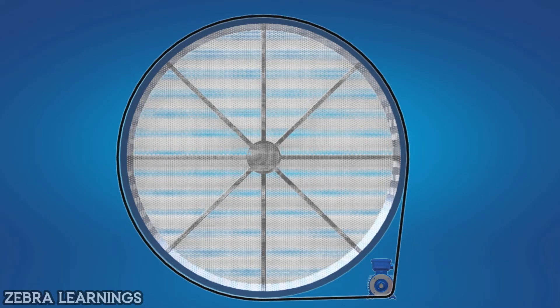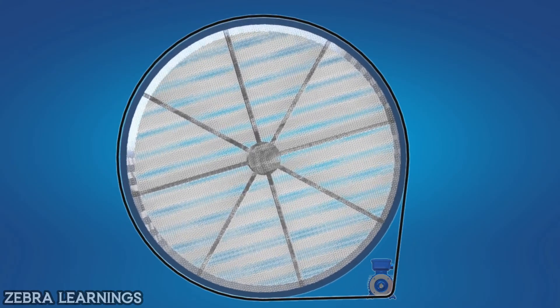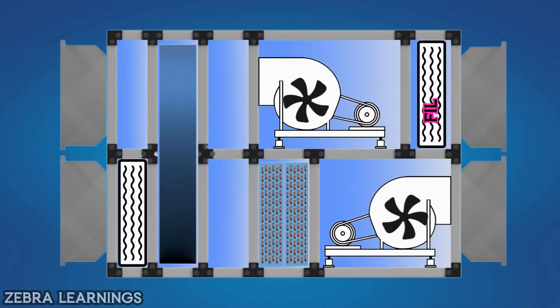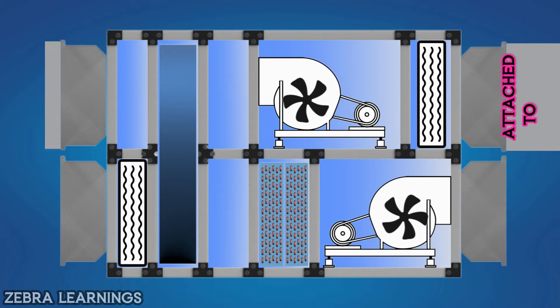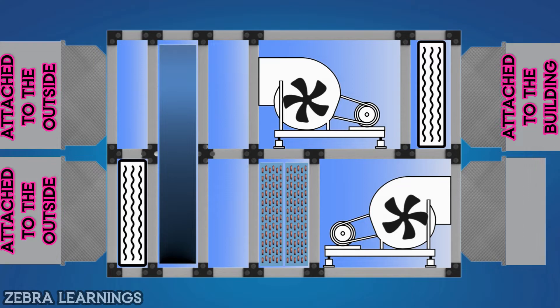When the FAHU is running, this motor is also running. Thus, the thermal wheel keeps rotating while the FAHU is running. The upper section has filter and blower motor, and the lower section has filter, cooling coil and blower motor. The inlet duct of the upper section is attached to the building and an outlet duct is connected to outside. The inlet duct of the lower section is attached to the outside, and the outlet duct is connected to the building.